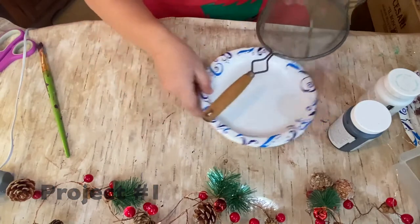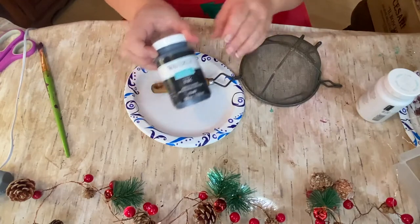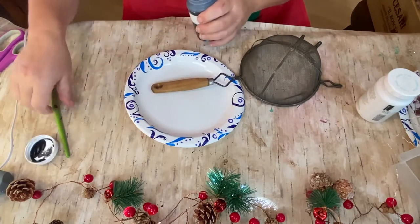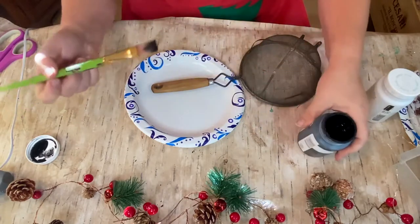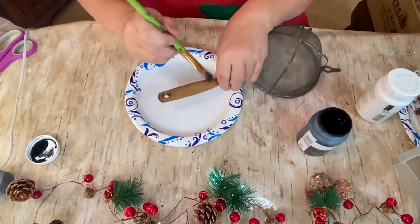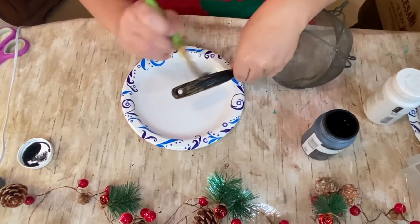So I have this strainer that I bought at a local thrift store for a couple bucks and I decided I was gonna do something with it — I envisioned something for Christmas. So this project, and actually all of these projects, will be for Christmas decor.